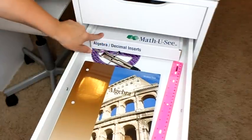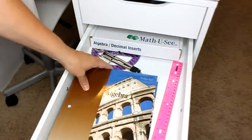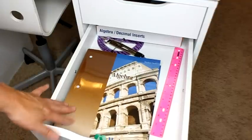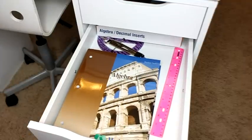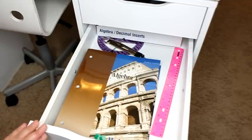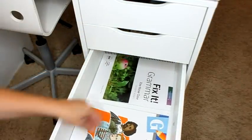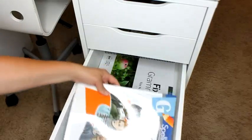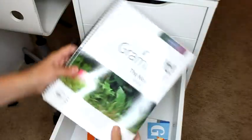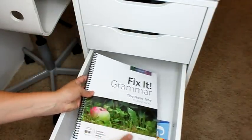Her second drawer has all of her math stuff — she's got her algebra decimal inserts, her workbooks, and her test booklet. I pull out all the worksheets for the week and stack them on top so she just pulls off the top one, making it really easy to work through. The next drawer down is her spelling — she's working on the G level — and we're also trying Fix It Grammar this year, so that's in this drawer as well.